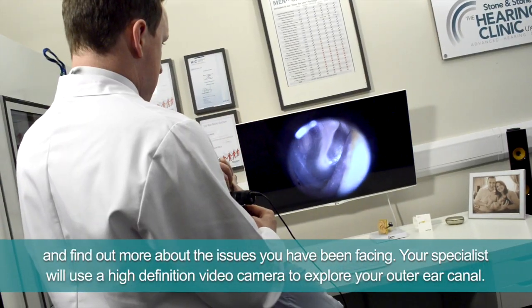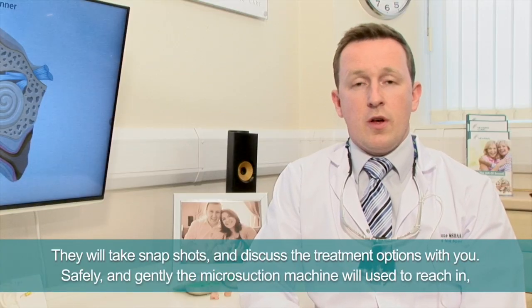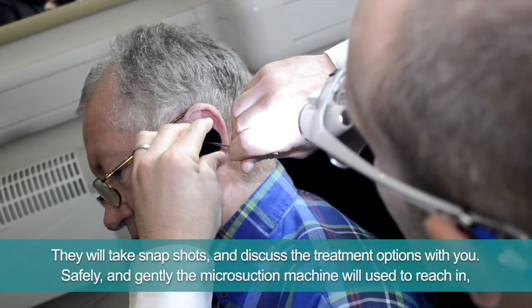Your specialist will use a high definition video camera to explore your outer ear canal. They'll take snapshots and discuss the treatment options with you.